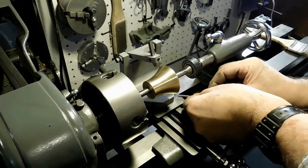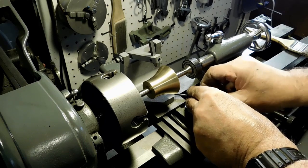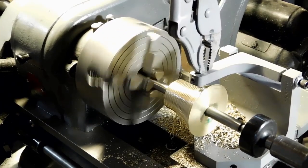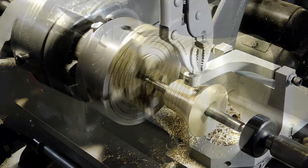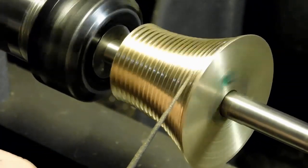Nice clean pass — cleans it up really nice. Now this is the tool I made, designed by W.R. Smith, for cutting the grooves into the fusee. I'm using the back gears to slow it down and slowly cutting that continuous groove into the brass. There it is — just cleaning it out now with a little bit of a file.